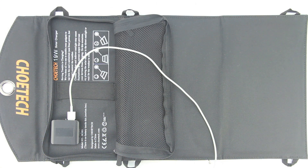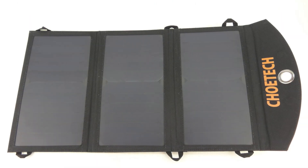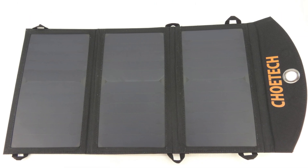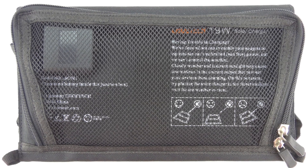In regards to the method of operation, you unfold the solar panels and put it in a place where it can receive maximum sunshine. Next, connect your Android, iOS, or other USB charging device to the USB output ports. The smart USB ports will automatically detect and start charging up to two devices simultaneously at their maximum charging speed as soon as the sunshine is enough.